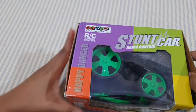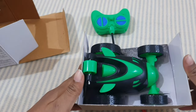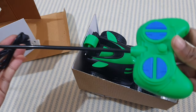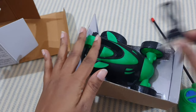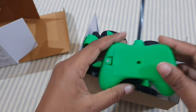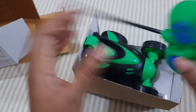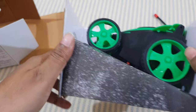Let's open and see how it works. This remote control stunt car comes with a remote control and a cable. The cable is used to charge the car, and the remote is used to control it. The remote control needs two double-A batteries, which are not included in the package, so you have to buy them separately.